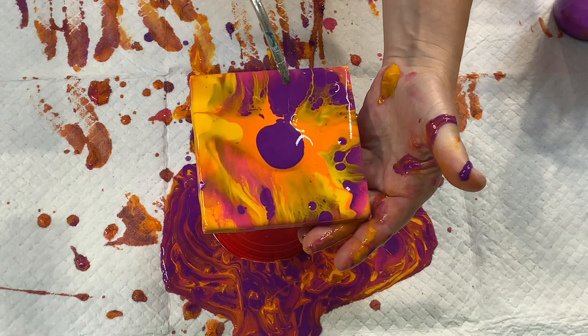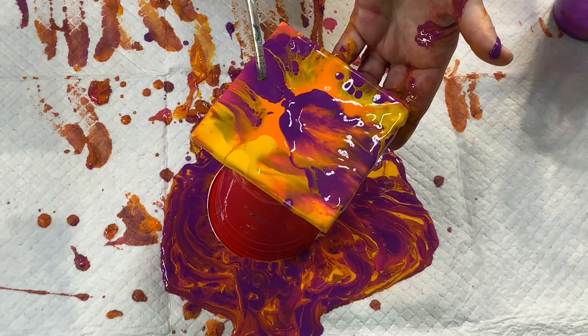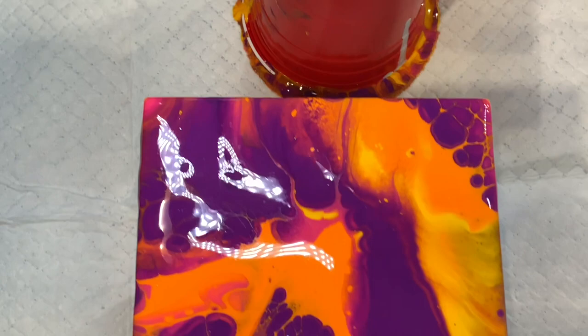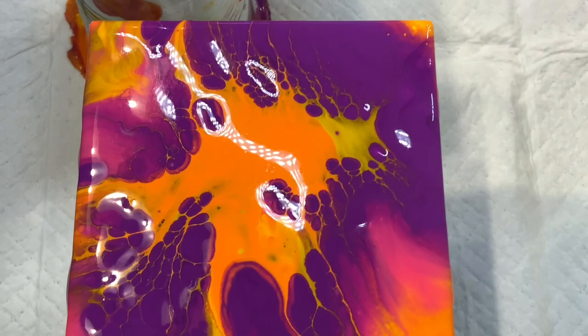I decided to add a little bit more purple to the middle part there because the orange is just taking over everything. So this is it — all wet still — and I love it. So vibrant, what gorgeous colors. I'm going to let this dry and I will show you what they look like when they are dry.